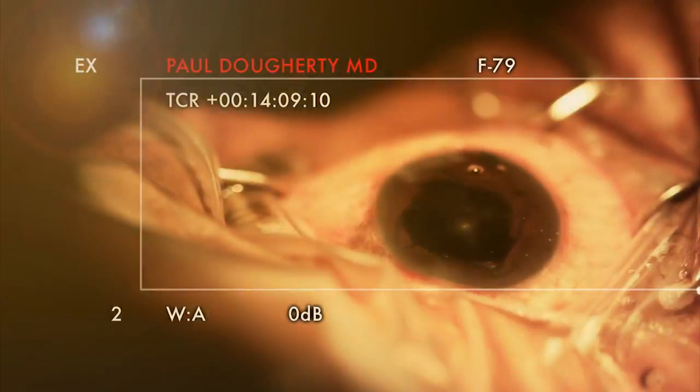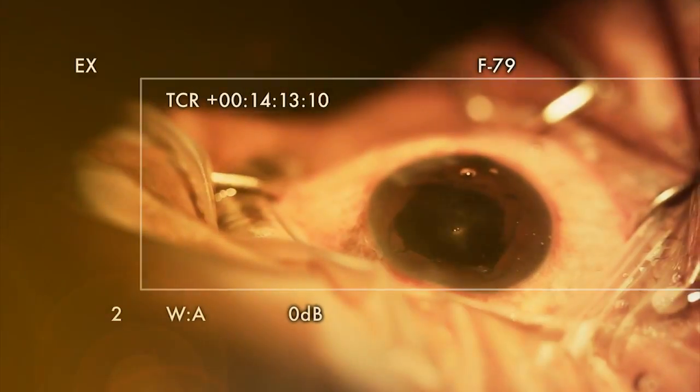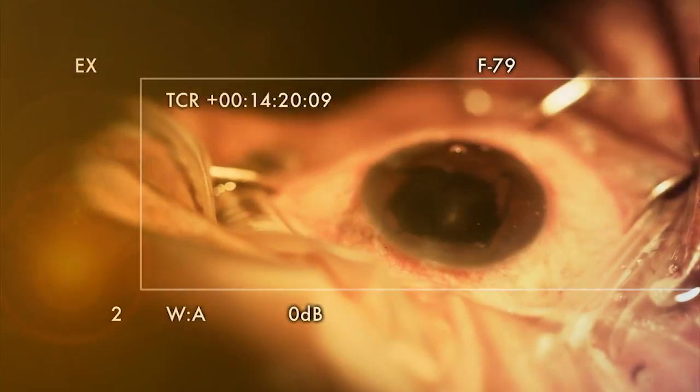Go ahead and load it. This was dense on the capsule — it was a fibrotic capsule and it was mature, but the nucleus wasn't so dense. So it was able to break up.